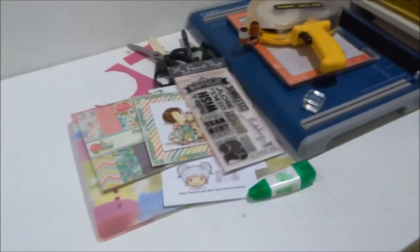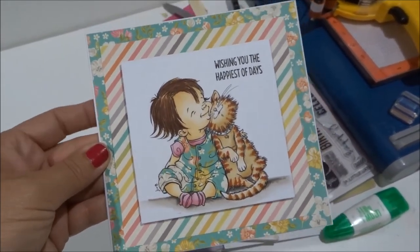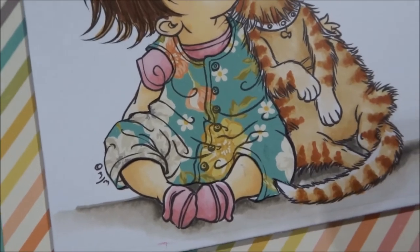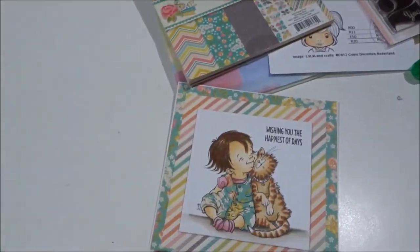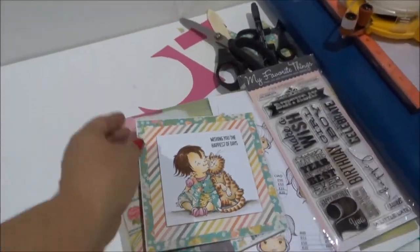Evening guys — just popping on quickly to say I did manage to sneak some time in the craft room and I made a card with the new Mo Manning image. Excuse the mess on the desk. I also filmed a process video for it — it's a super simple card but I deliberately kept it simple. What I did do, which I haven't done for a long time, is paper piecing. I used this Simple Stories pad and chose a lovely floral print for around the edge of the card and on the dungarees. The process video should be edited and going up tomorrow or the day after.